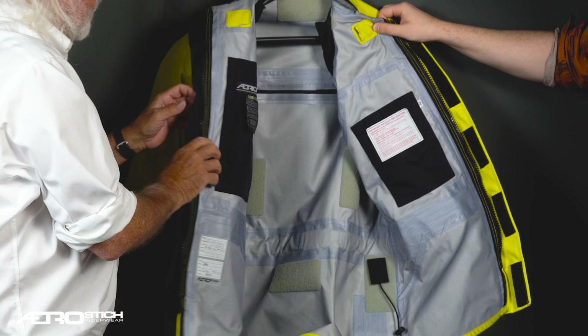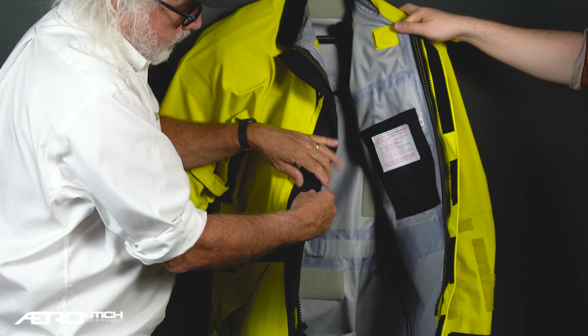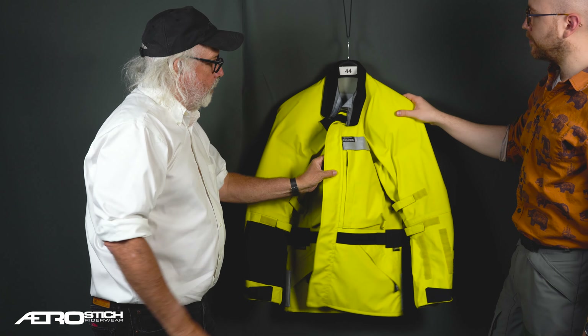It has an inside wind flap covering the zipper and an outside wind flap. The Velcro is segmented, making it easier to open and close.